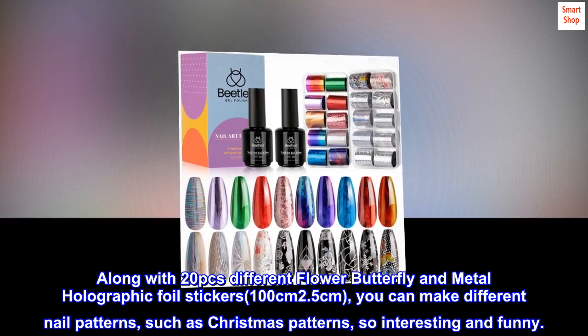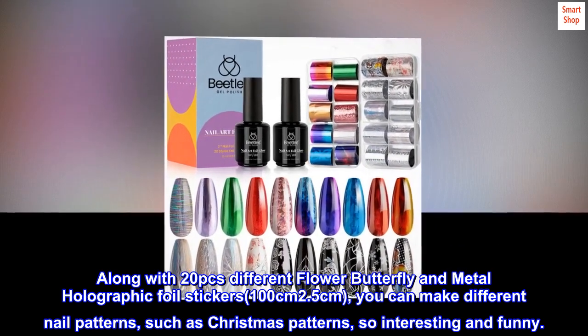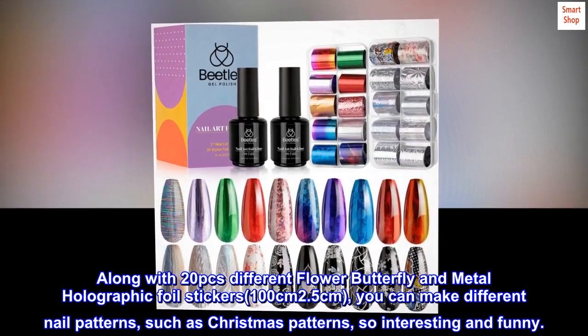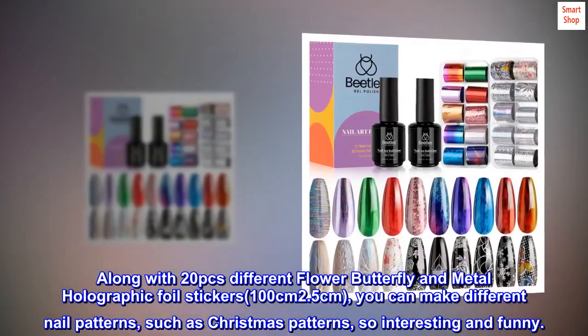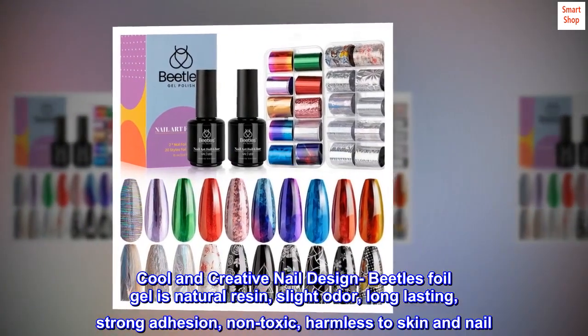Along with 20 pieces of different flower, butterfly, and metal holographic foil stickers — 100cm x 2.5cm — you can make different nail patterns such as Christmas patterns. So interesting and fun with cool and creative nail designs.